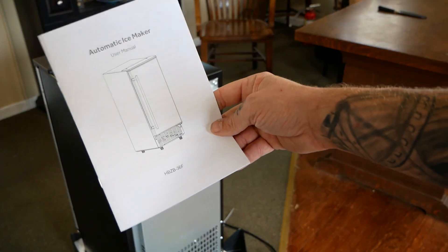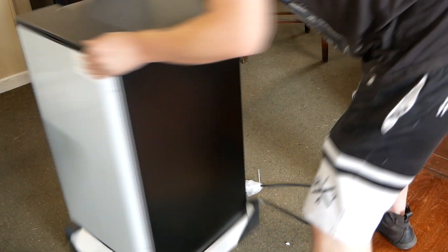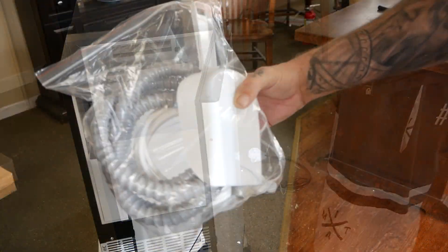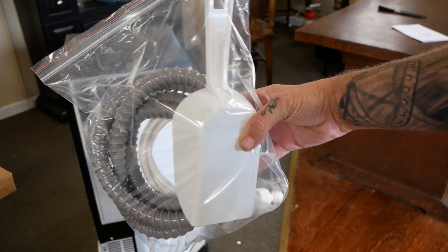Inside the box, you have your instructions, and then your ice maker. If you open the ice maker, you can find a bag containing your drain, water line, and ice scoop.